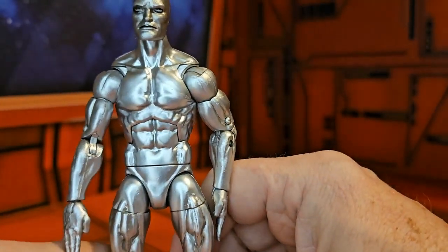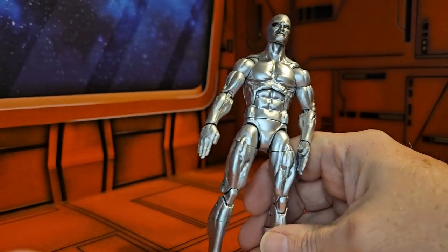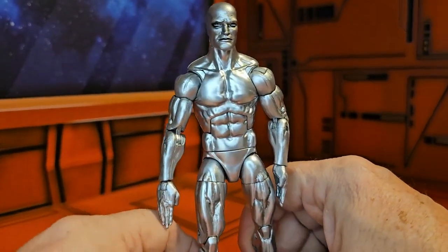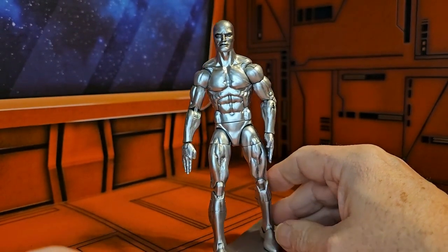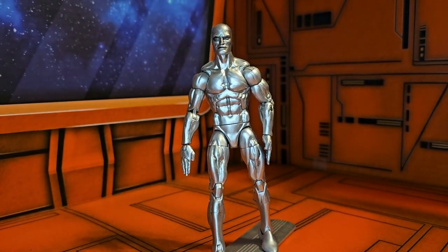If you are looking for this figure or other figures, head on over to entertainmentearth.com. You'll find the newest version of this figure there, because there's always a newest version — he's one of the popular Marvel characters.